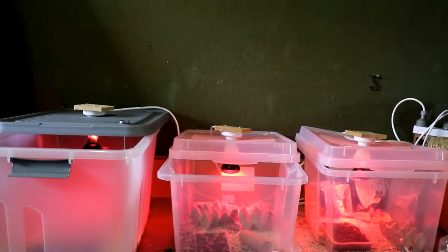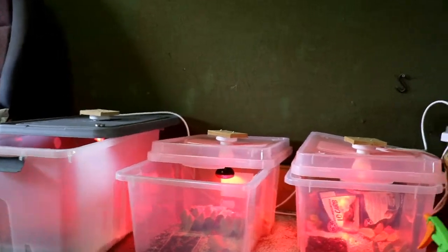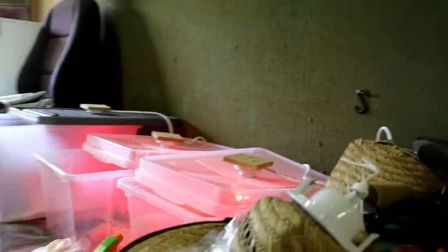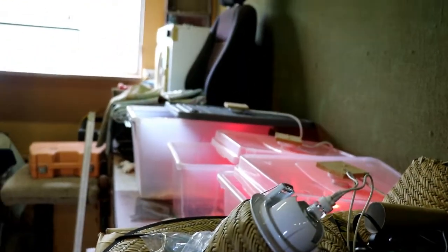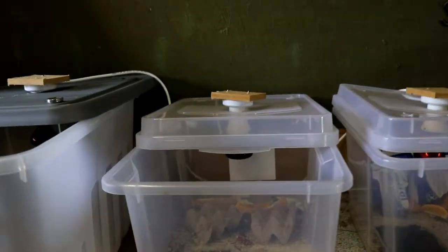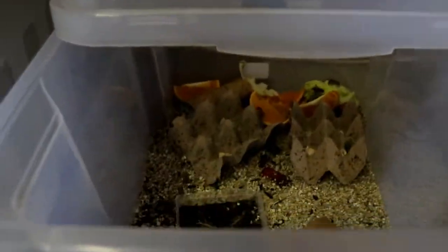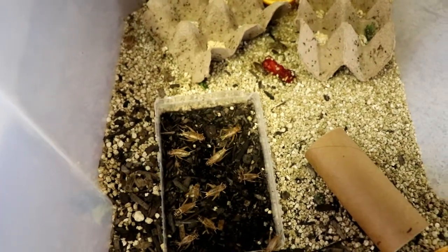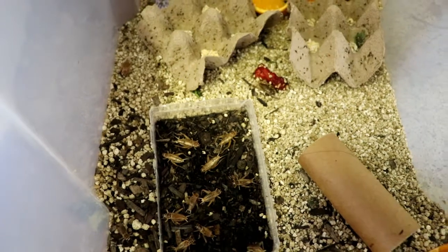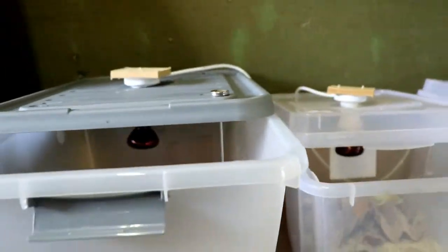I'll flip the camera around now and show you what we've been doing. As you can see, we have three boxes going and I'll run you through what all three boxes are doing in a minute. But firstly, because it is so hot today, we won't be needing the three lights anymore, so I'll just quickly switch that off.